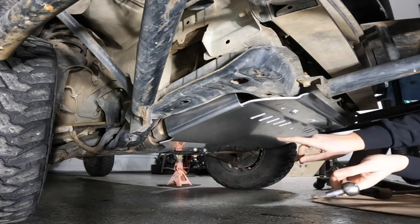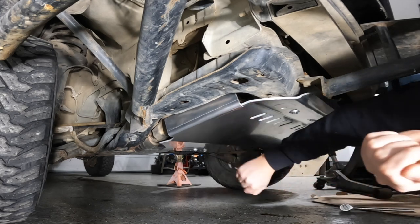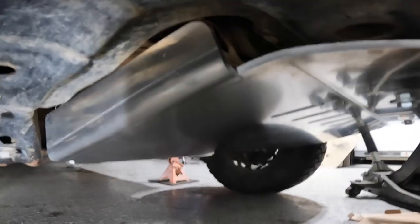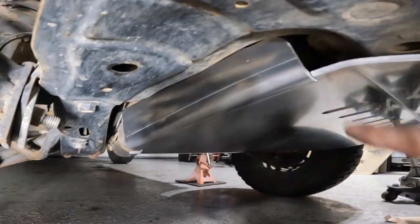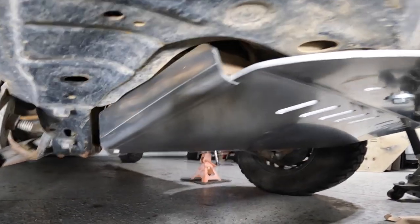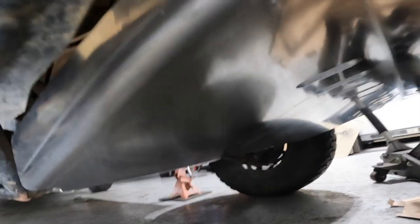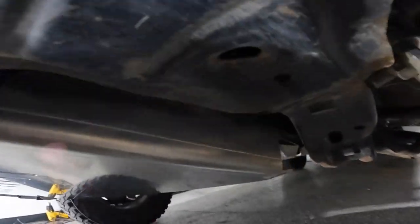After you tighten everything down by hand, just recheck all your bolts — and that's it. This thing is solid. Check this out: I really like how it comes up and deters any branches or debris from getting up where the exhaust manifold comes down. If you smack something into that exhaust manifold hard enough, your catalytic converter — which is right there — could take damage, and that's an expensive repair.